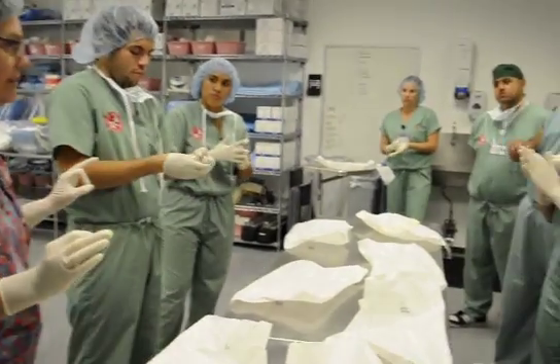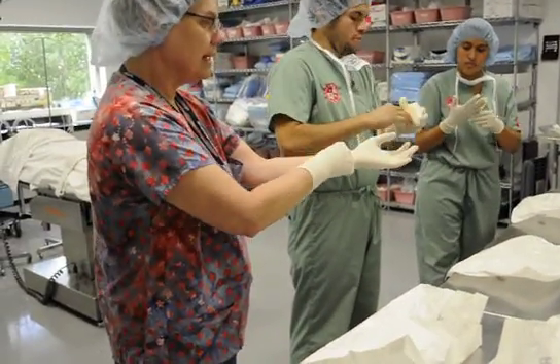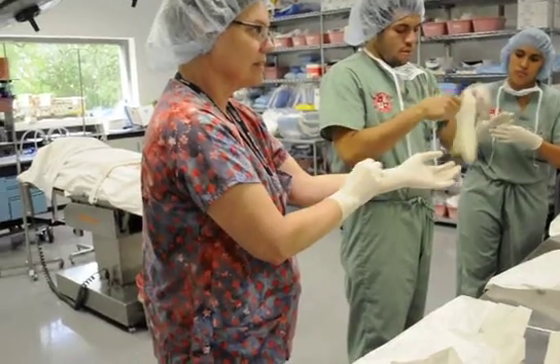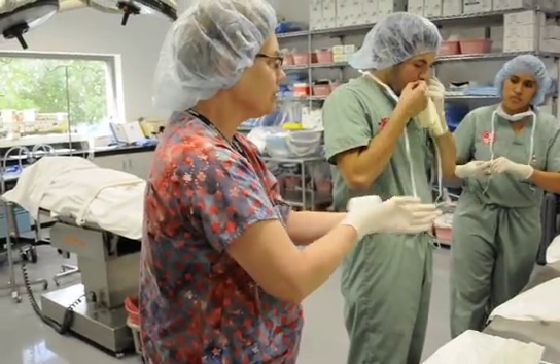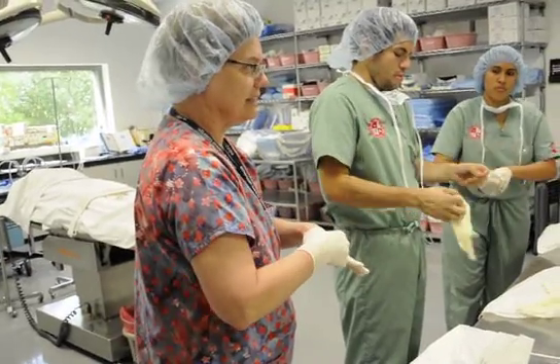This becomes much harder when you have a gown on, because when you go to pull this up, you can't be touching your gown. That's where most people run into trouble — when you put the gown on.